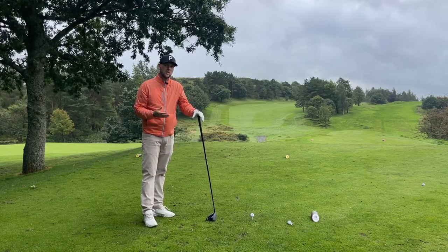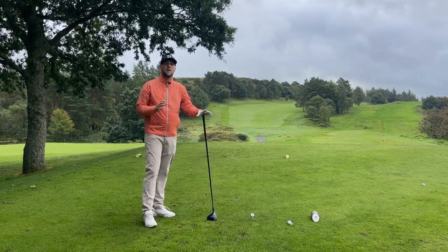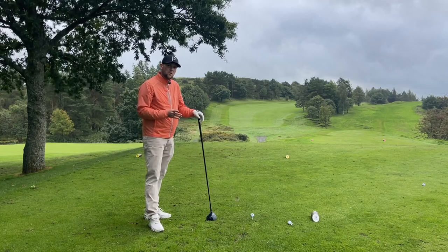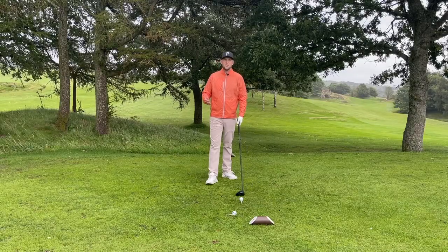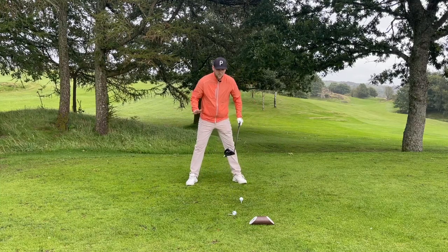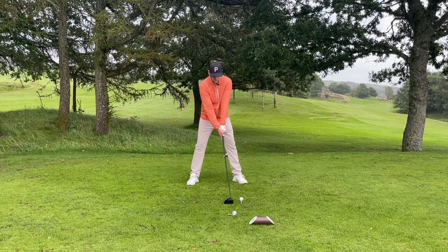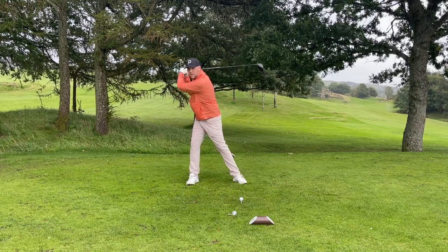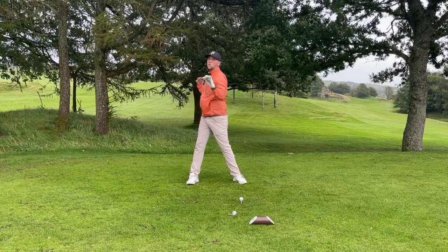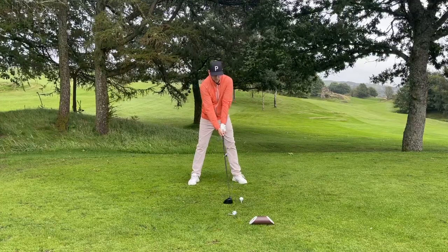There are a few things at setup we need to check to make sure you can hit longer, straighter drives — hit this fantastic fairway here on the seventh hole at Windermere. From face on, people often think if they get their stance a little bit wider they have a more solid base to really turn on. But what we start to see is a lot of movement off the ball and we lose our angles in the shoulders.